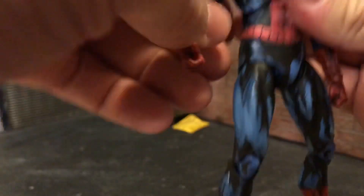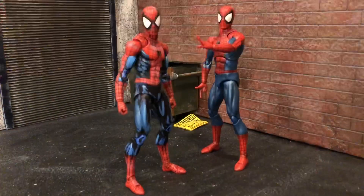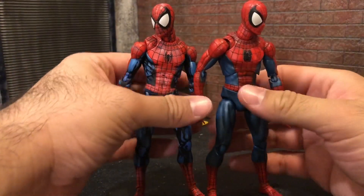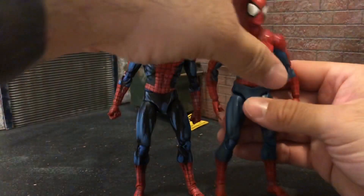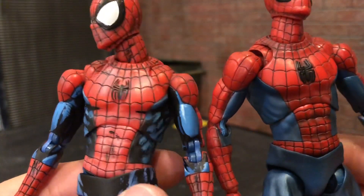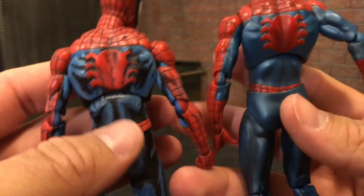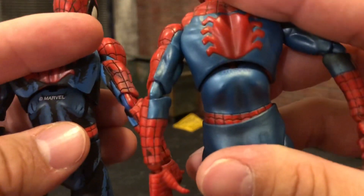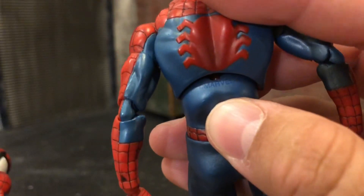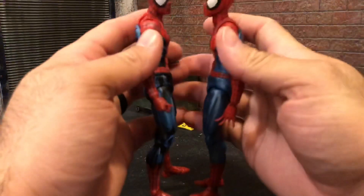The eyes are really well done. If you already have the regular version, you already know exactly what you're getting yourself into. Here goes the regular version — they're both done fairly well. This was honestly on my top 10 action figures of 2019, and honestly the best Spider-Man figure. This comic book variant is just as amazing. You can see 'Marvel' printed on both — I had no idea it even said Marvel, to be honest.